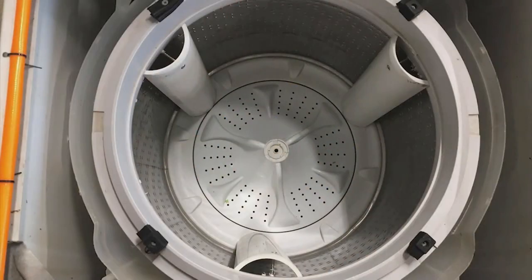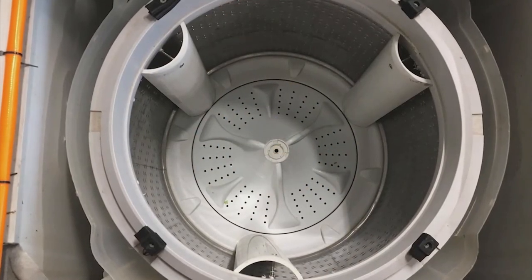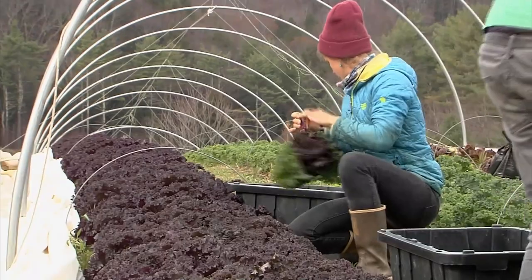One advantage of this do-it-yourself model of the washing machine is it's affordable and more accessible to a lot more growers. While we know it is a common practice in the industry to utilize this type of method of drying, we don't really know the risks associated with it.